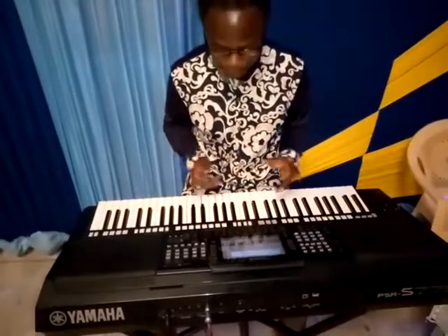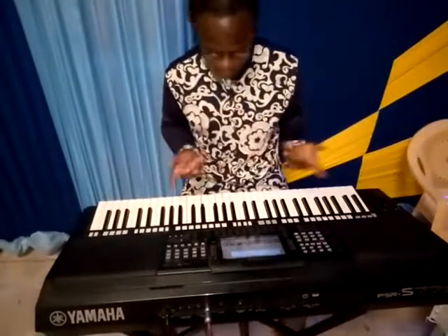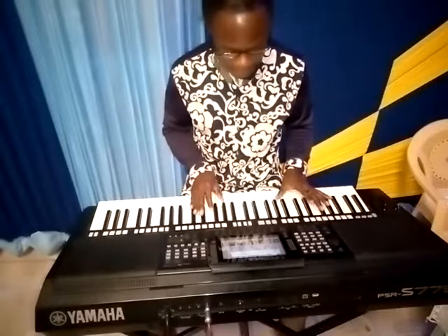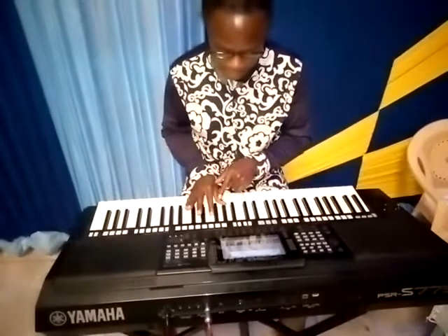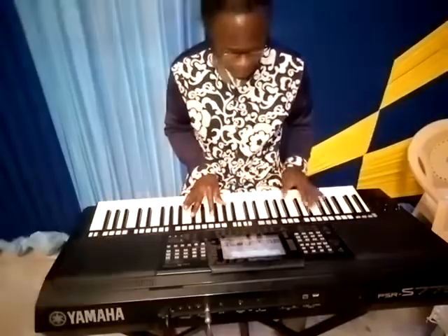So we are going to choose one, two, and then five, four. So F sharp, G sharp, E, G sharp, B, D sharp.